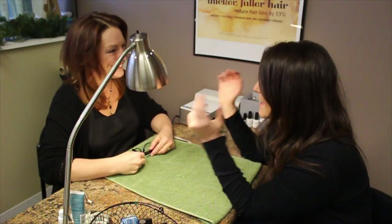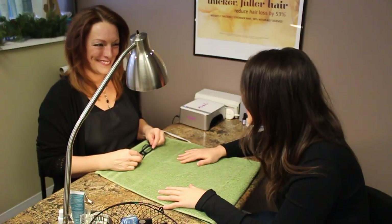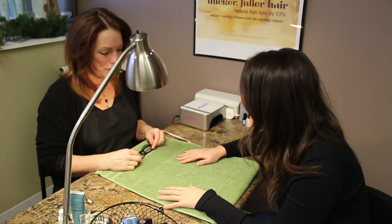You have the biggest job of the year. It's my New Year's resolution to learn how to paint my own nails. I am 30.